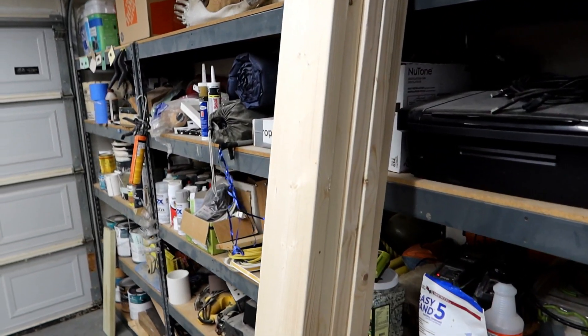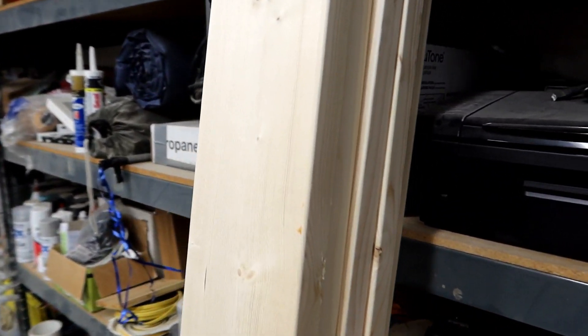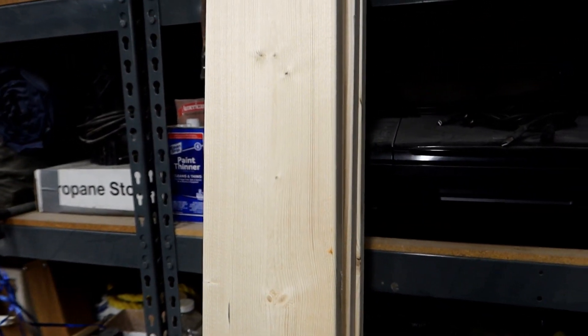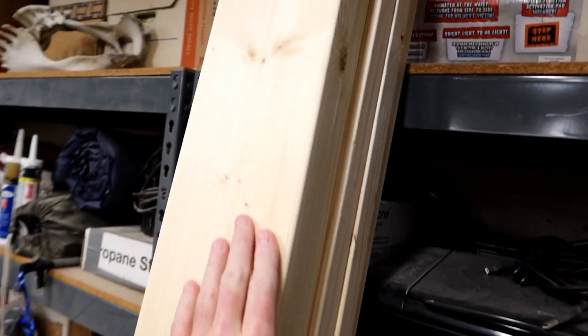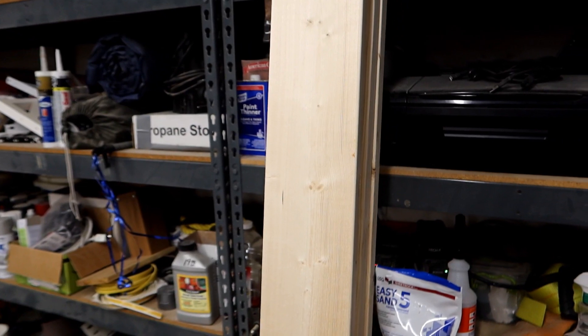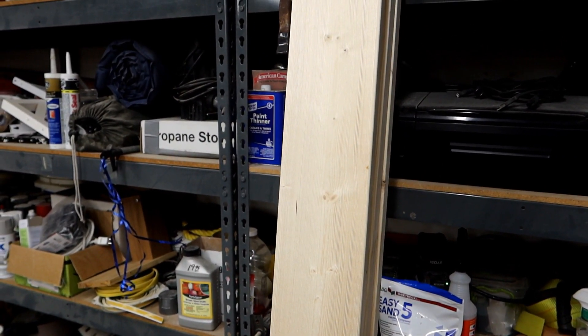I'm back from Home Depot. I got my pieces of 2x6. This is actually kind of quality wood here, unlike the stuff that I used a couple weeks ago on the trailer. One side of it is marked with what the product is, so I'm going to make it so that's the inside. But the lumber itself looks pretty nice. And I want this stand to look pretty cool, so once I get it assembled, I'm actually going to stain it and then water seal it.